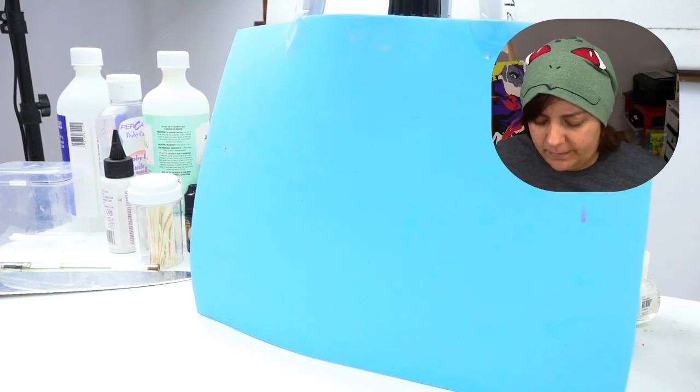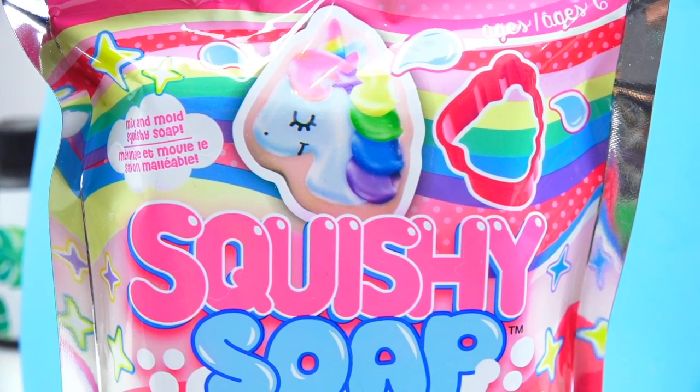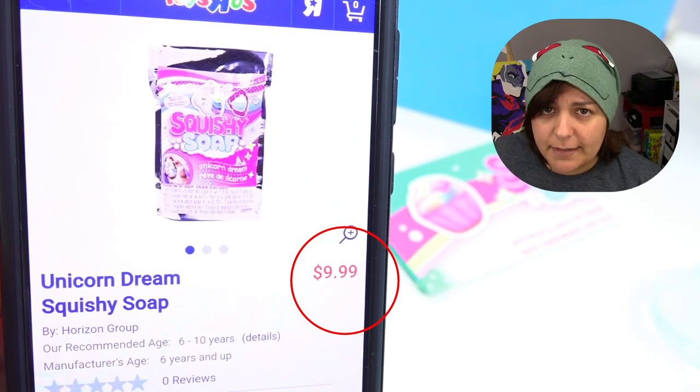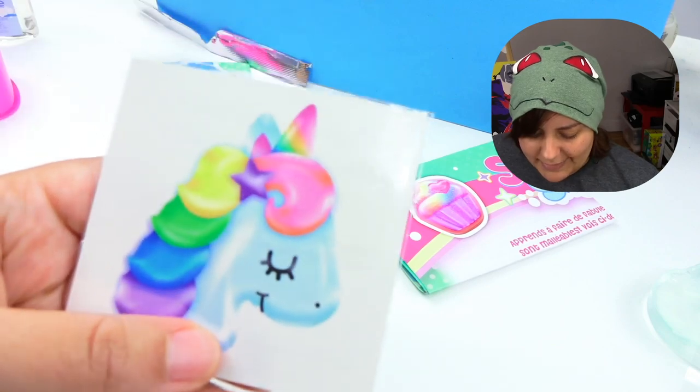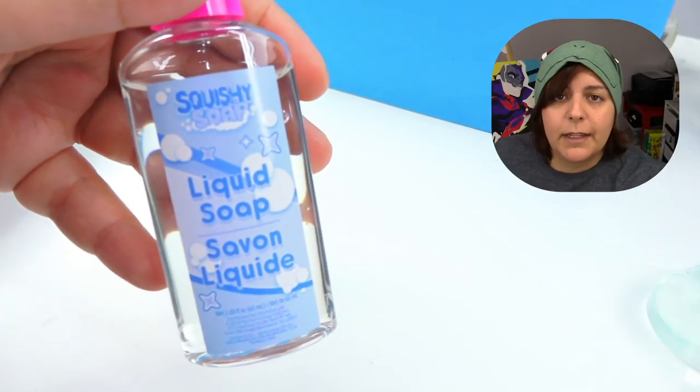Next up for review in the Salty Spa is this squishy soap kit. I have no idea what squishy soap is, but if there's anything I have the most hope on, it's got to be this kit. I think it's because the last kit I got in a baggie like this really impressed me. The unicorn looks absolutely gorgeous and it even looks like it has a piping bag. This kit is $9.99 from Toys R Us Canada. We get a pack of rice flour, a mold, a transfer sheet, instructions, and liquid soap.